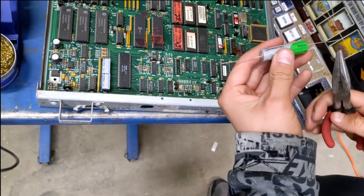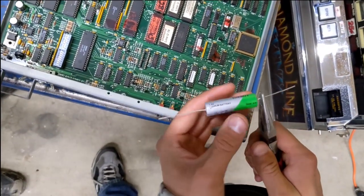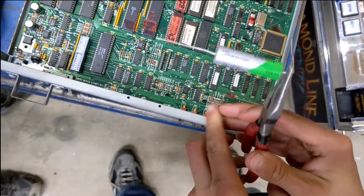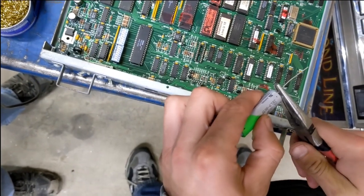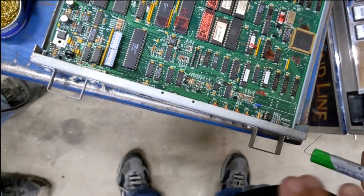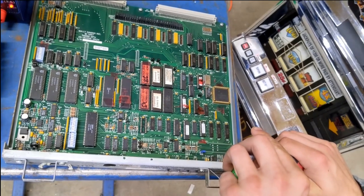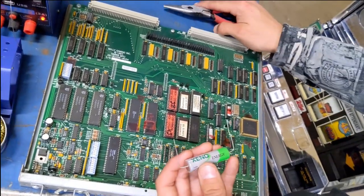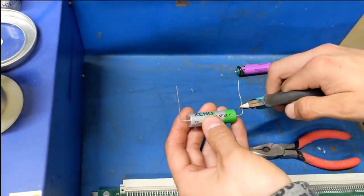With the new battery we're going to form the leads on it so they have about the same spacing as the old battery that we took out. Just use the needle nose pliers and bend the lead down, and do the same thing on the negative end. The leads are just a little bit long so we're going to trim them off so they're sticking down maybe a quarter of an inch beyond the battery.